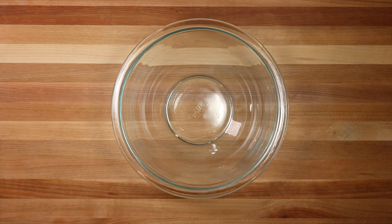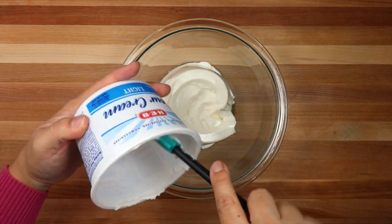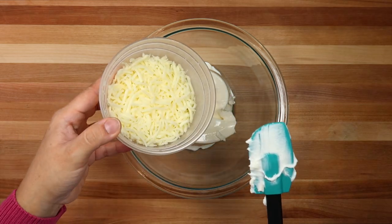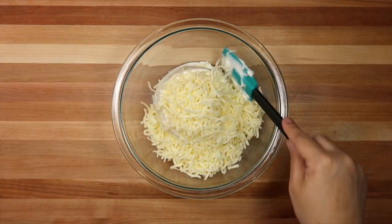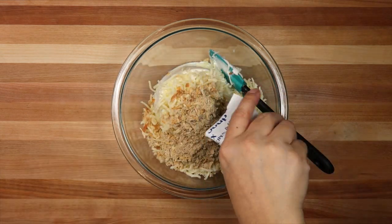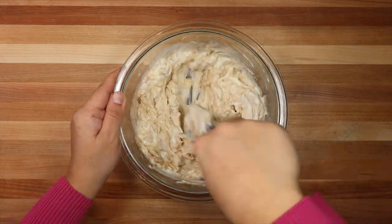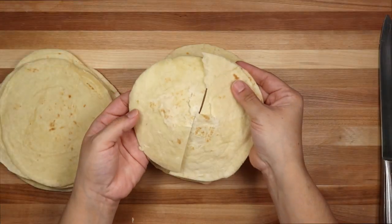Now for the next type of filling, I'm going to be using 16 ounces of sour cream. I'm going to empty that right into my bowl. I'm also going to be adding 4 ounces of shredded mozzarella cheese — you could use Monterey Jack cheese or the cheese of your choice. I'm also going to add a 1-ounce package of onion soup mix. Now I'm just going to combine and mix those together.